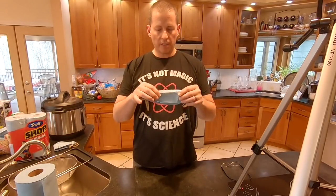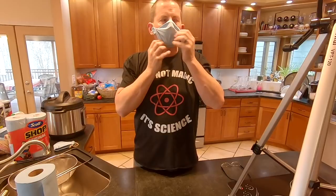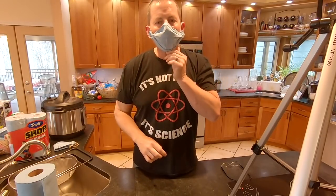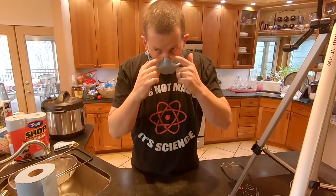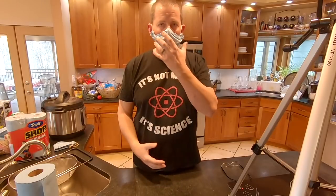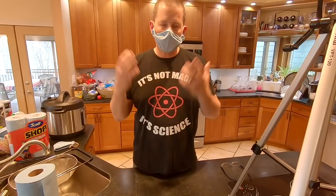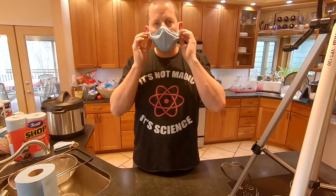I improved the design a little by adding a bendy piece to conform to your nose, and then you've got rubber bands that go around your ears. With the nose piece it fits right here. What's crucial is that we're containing our fluids as best we can so we're not spreading this disease around. You want as efficient a mask as possible. Without a proper seal, any mask like this is very ineffective.